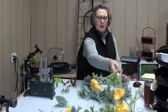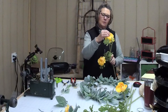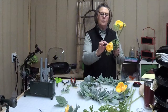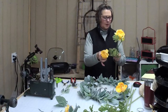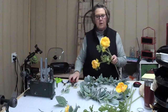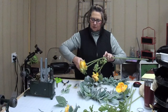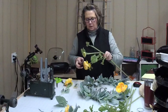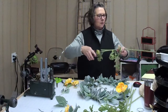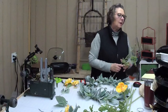Now what we're going to do is I have these — I call them ranunculus, I don't know if that's right, but that's what I call them anyway. They're kind of yellow with some orange tinge to them and I just really like them. Again, I got these at Hobby Lobby. They are kind of hard to cut, but there's just a little bud right there.